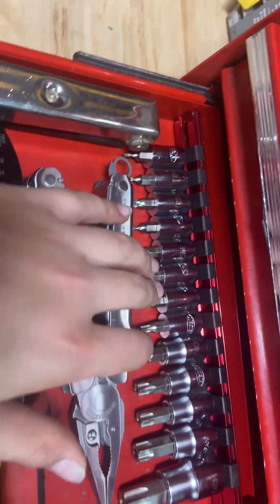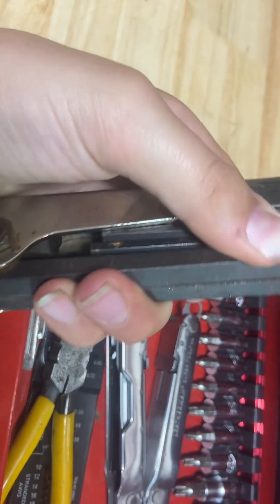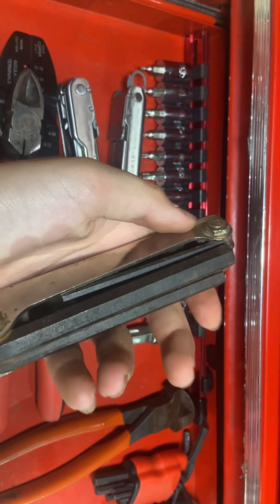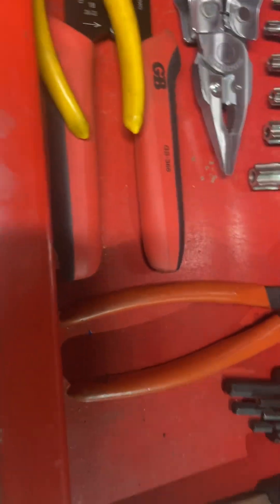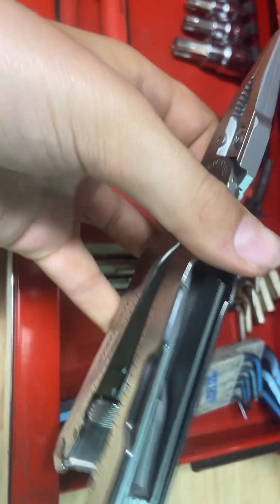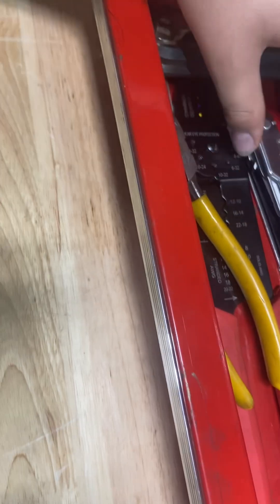I have my allen key set and a pocket knife with allen keys in it — it's pretty cool, this pops out and there are other sizes underneath. It's like a pocket knife. I also have my wire cutter, and a multi-tool plier that has knives, files, different cutters, a flathead, and a star screwdriver all built in.